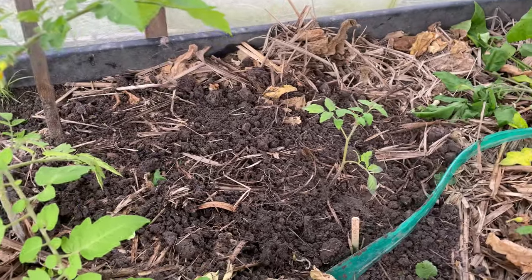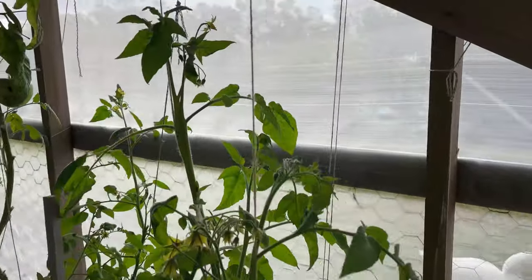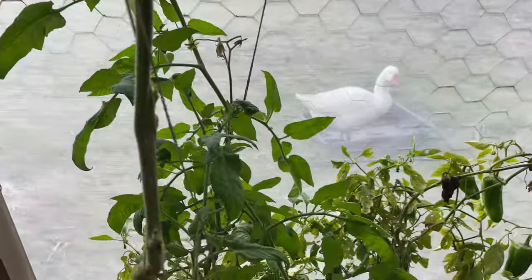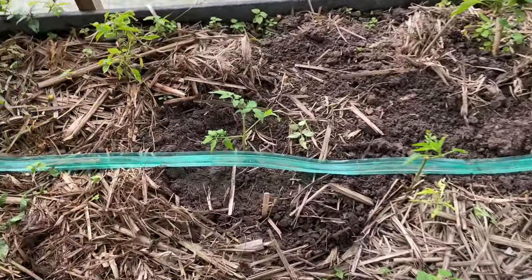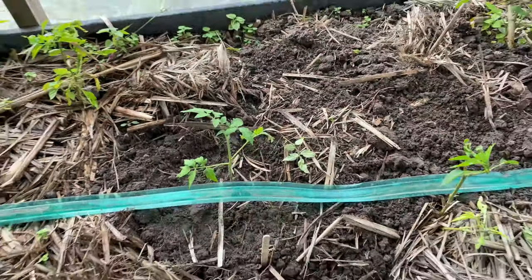I'll add some support — I've got some bamboo sticks here and I'll put some strings to support the tomatoes, as you can see. I'll support these little ones and add some mulch as well.